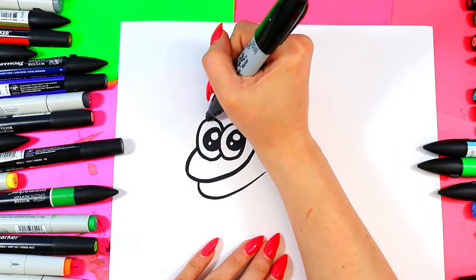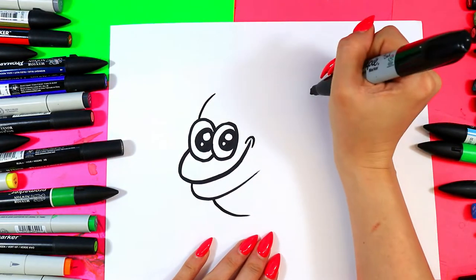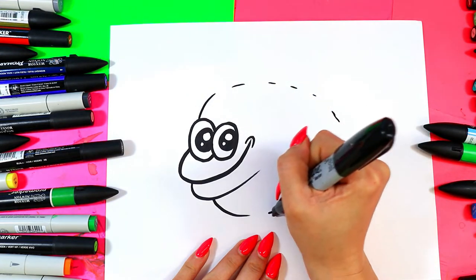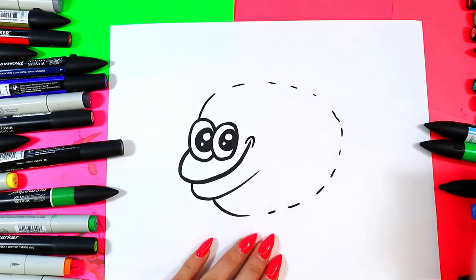Next we're going to draw part of a circle going up, just like that, on either side. And then we're going to imagine that we have another one, so we're going to draw dashed lines to make the illusion of a body.